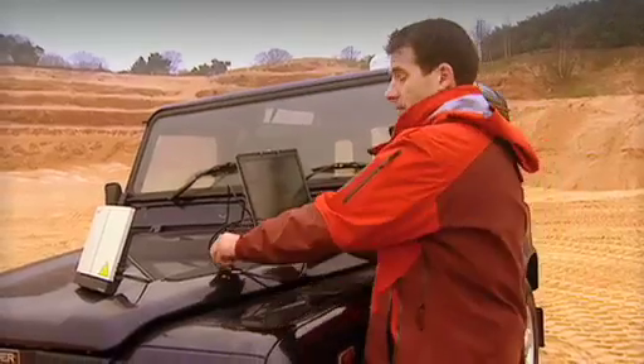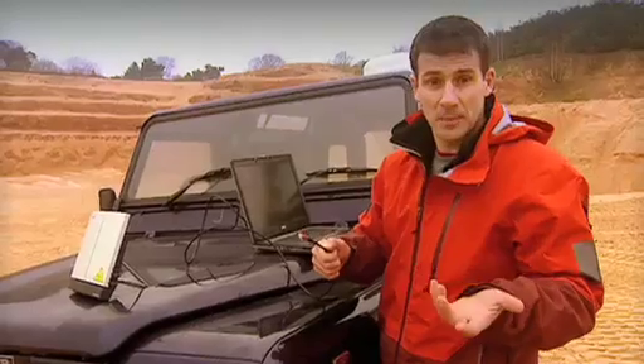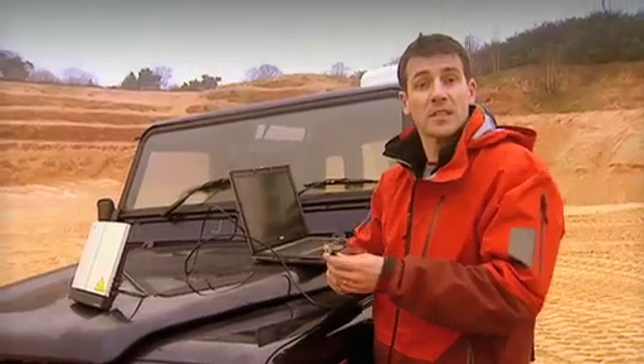At this stage, I'm going to connect the BGAN terminal to my laptop. I'm going to use an ethernet cable, but you could use a USB cable or Bluetooth if you want. It's up to you. You can connect any type of laptop or notebook.